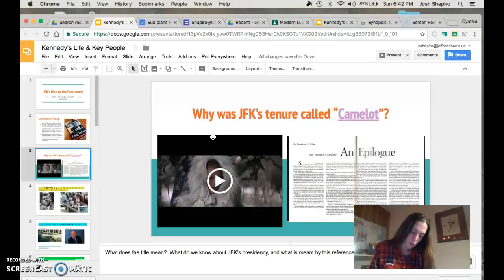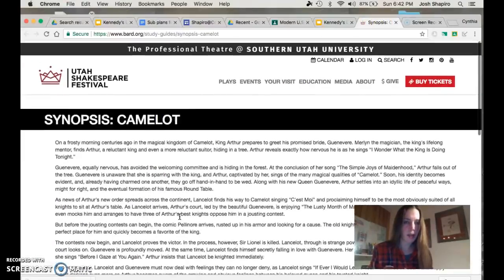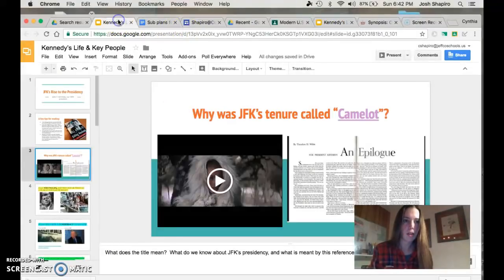What was the legend of Camelot? You can see Camelot is right there on your screen. You're going to click on this link to find out about Camelot — it's going to take you to a page where you can read through and get an idea about Camelot and what it was. I'm going to ask you to get down a general synopsis of what was the legend of Camelot, just a few sentences.